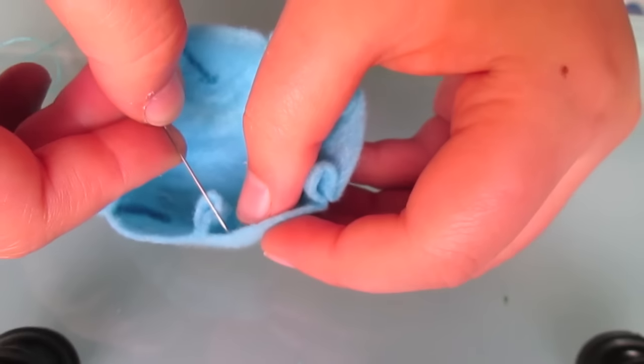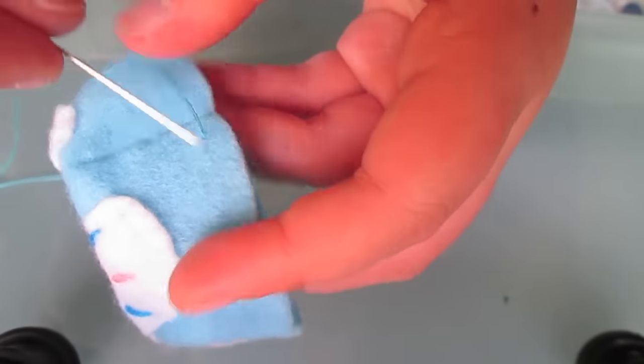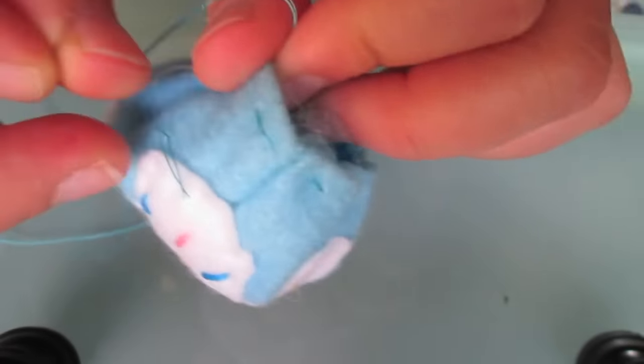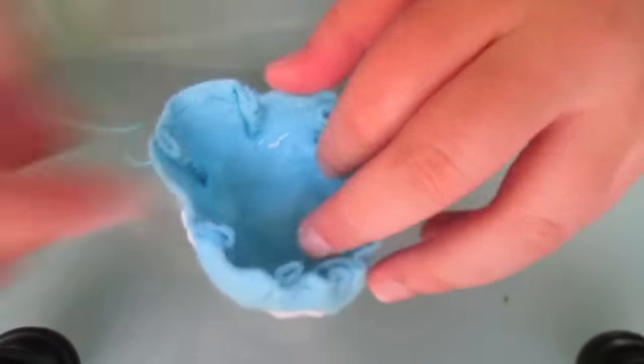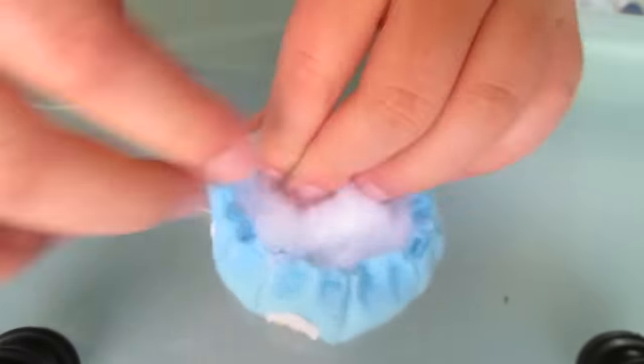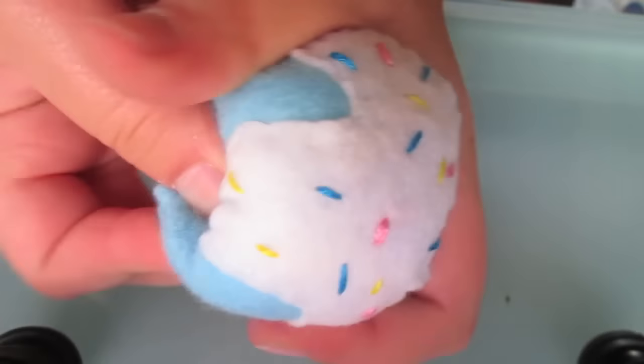Next, thread your needle with some blue thread. We're going to do something called gathering the edges. All we need to do is a running stitch along the edge of our blue piece as shown in the video. Then as you pull it together, it gathers and we create a spherical shape. But before we gather it all together, we want to put some polyester filling inside our ice cream to make it nice and plushy.